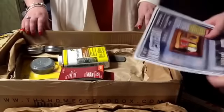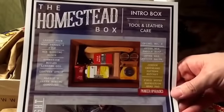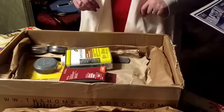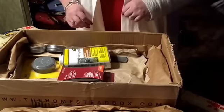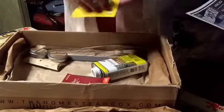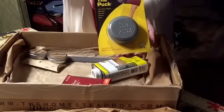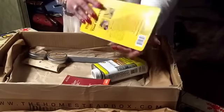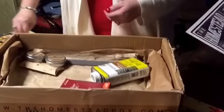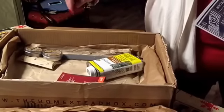All right, let's go — just one more time, give you a peek at that. So we've got a Lansky puck, which is an axe and tool sharpener. I've used one of these before when I worked up north and it's great for sharpening your axe after you've been out splitting wood all day.